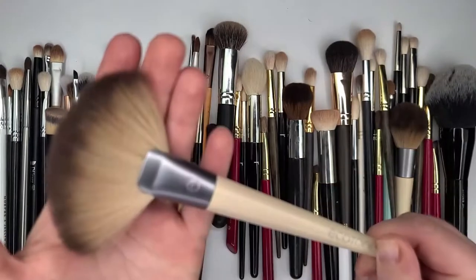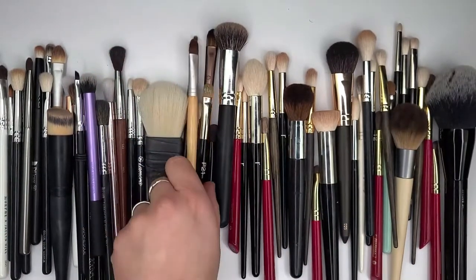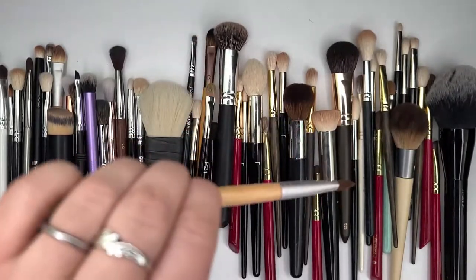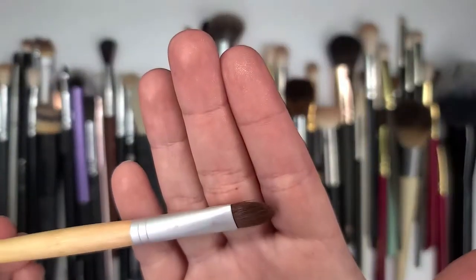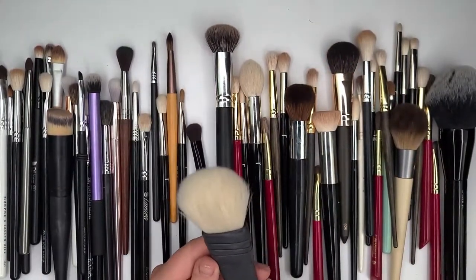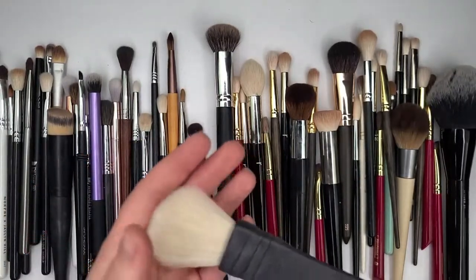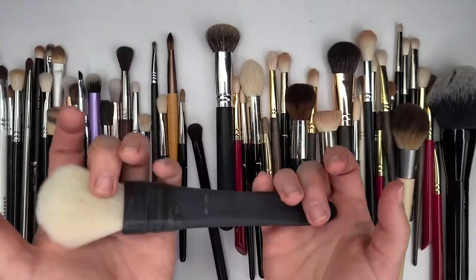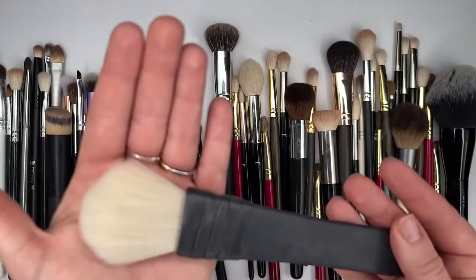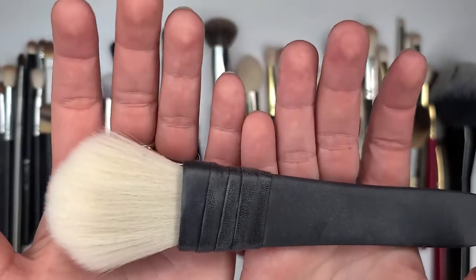This brush here is going to go in the maybe pile because I'm not sure — actually, I use this brush quite a bit. So I'm going to keep it. This is my Robert Lee Morris — it's essentially a MAC 135 brush, and I'm going to keep it.